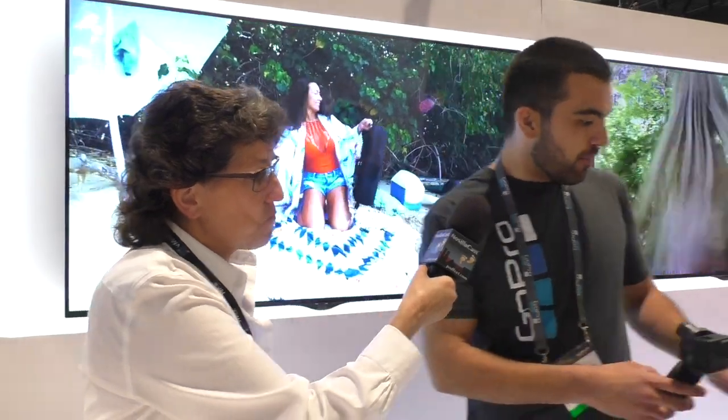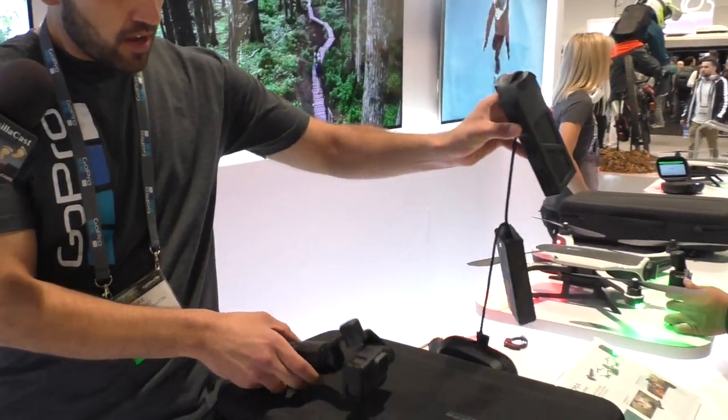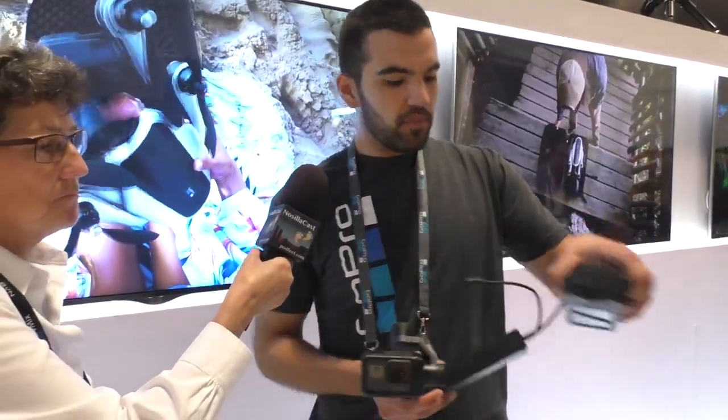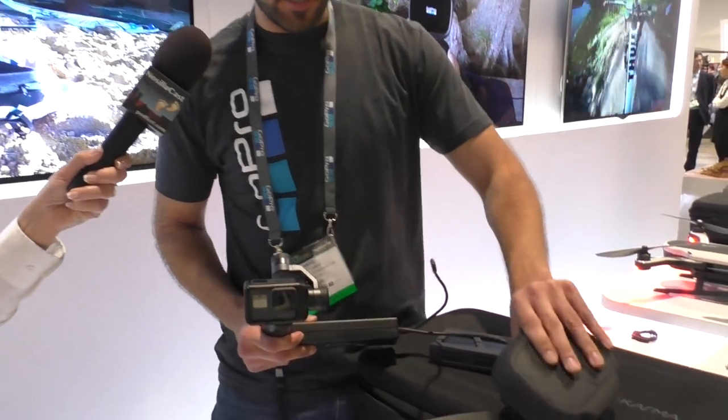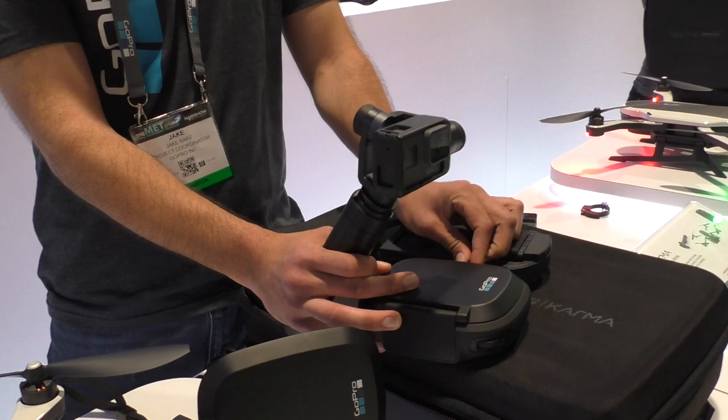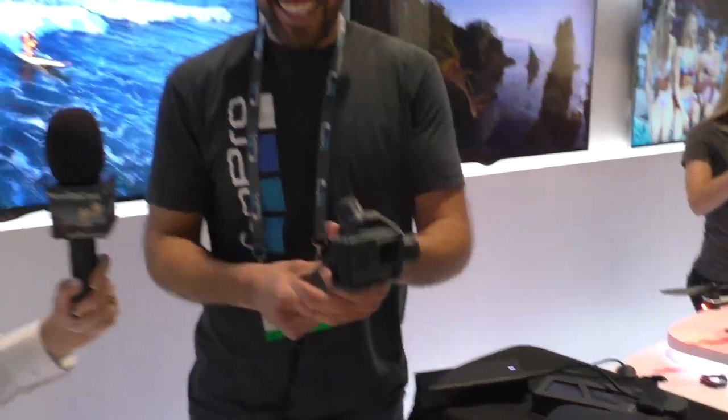What kind of flight time do you get on the battery? You get up to 20 minutes flight time with this battery. Charge time on the battery is 45 minutes, and it comes with one flight battery. One cool thing about our charging system — if you pull the flight battery out of the drone, you can actually use it as a power source to charge your other GoPro accessories. You've got a battery right there, why not use it to charge the display? That way you can fly all day.